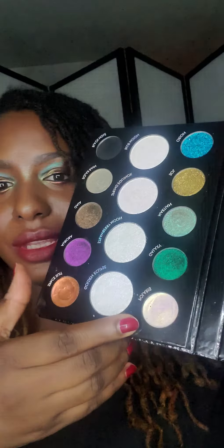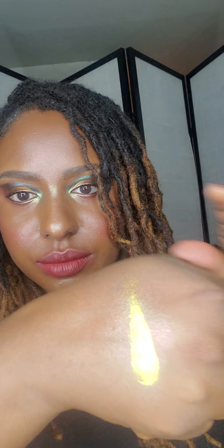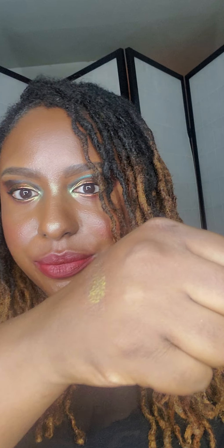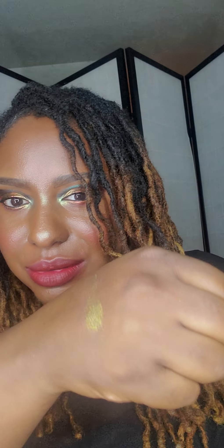Let's start with Polaris. So this has a very creamy feel to it — it's like a gold, actually a gold-bluish color because I'm seeing the shift. This has about three colors: white, gold, and bluish. It's like two to three colors shifting.